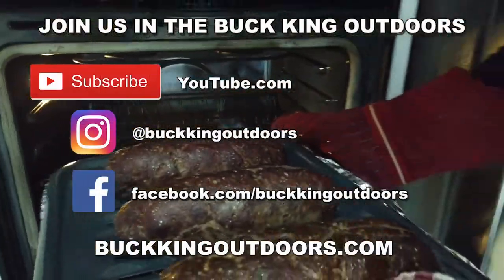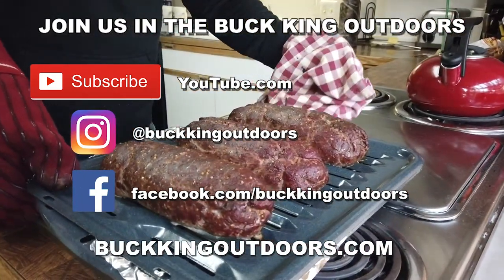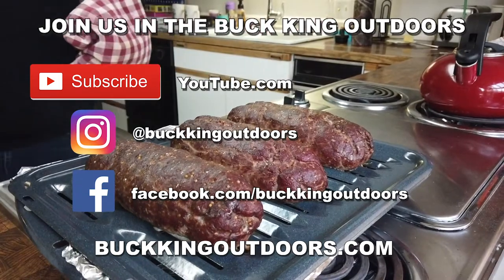Thanks for watching! Make sure to hit that subscribe button so you can see our latest videos as they come out. Follow us on Instagram at Bucking Outdoors and like us on Facebook to follow all the Bucking Outdoors adventures.